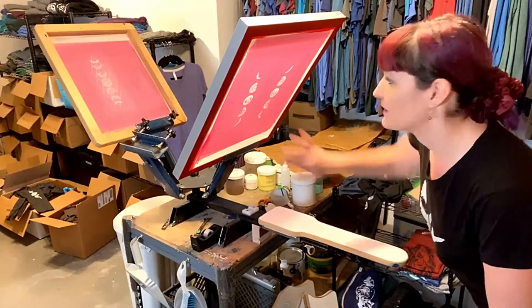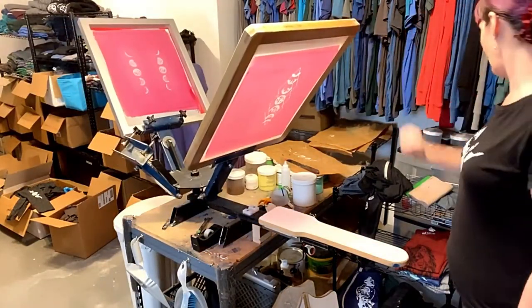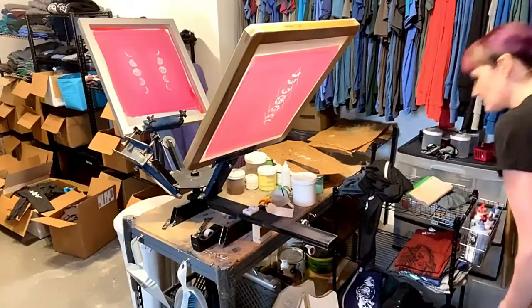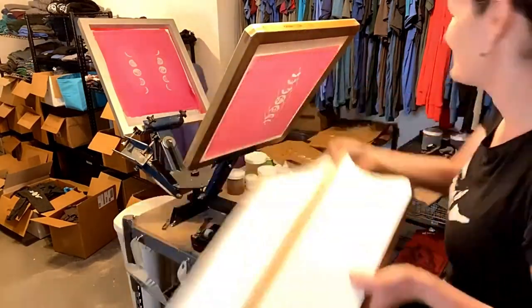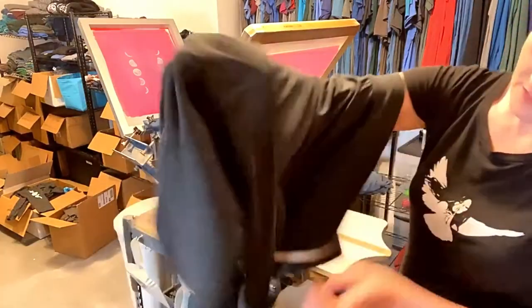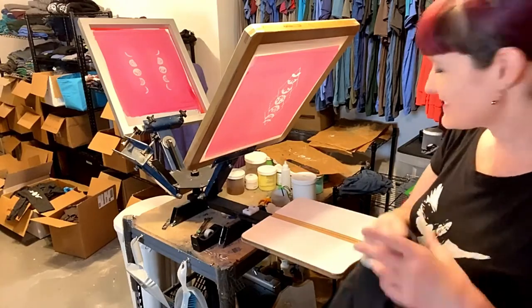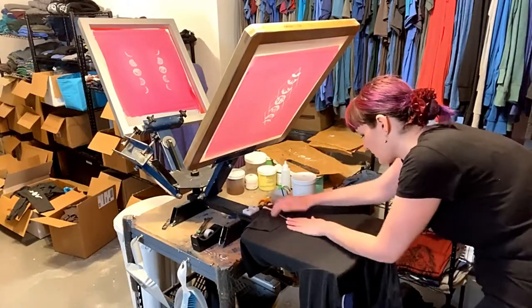And now to do the front print of the moons on my hoodie, all I have to do is flip it around to the moon screen and then swap out my platen for the one that has the zipper gutter. Zipper gutter platen — custom made, by the way. So here's the hoodie that I just did the sleeves on. Again, this is a custom hoodie — I had a customer who wanted the same exact prints as the wrap, but on a zipper hoodie. So that's what I'm making for her. Put that zipper right in the gutter.